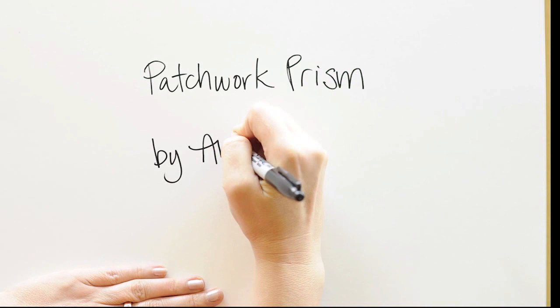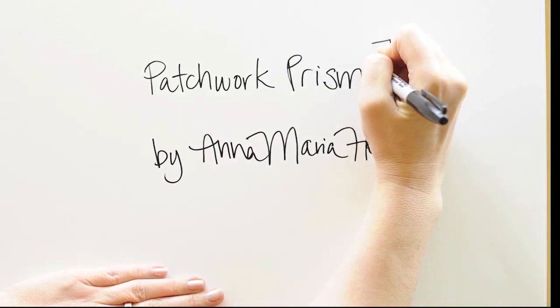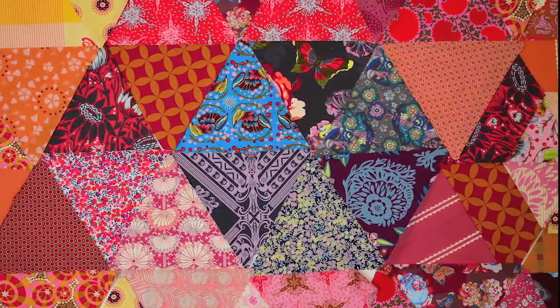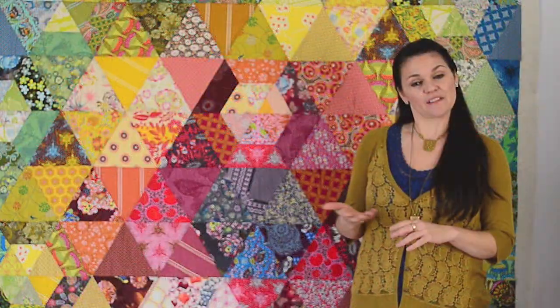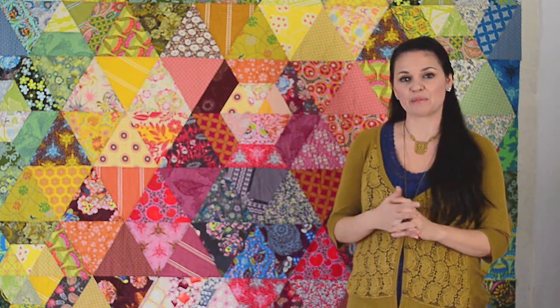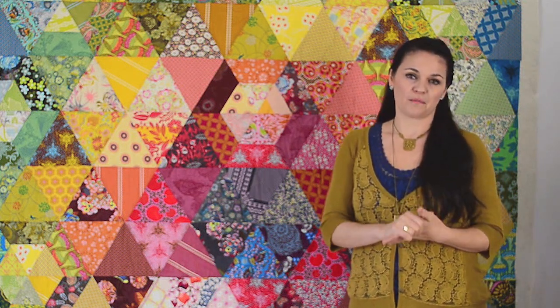Today we'll be making the Patchwork Prism Quilt. I absolutely love any quilt that can arrive at a really gorgeous result but start out with extremely simple piecing. You could consider this a stash busting quilt if you have a lot of pieces in your stash, especially smaller pieces. But if you have more selective ideas, you can arrive at your own beautiful result with this pattern.